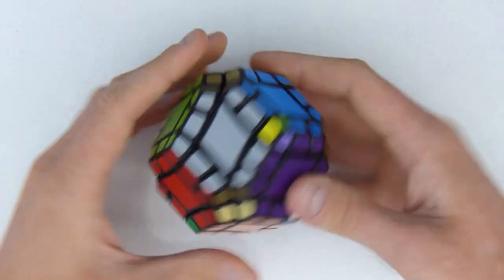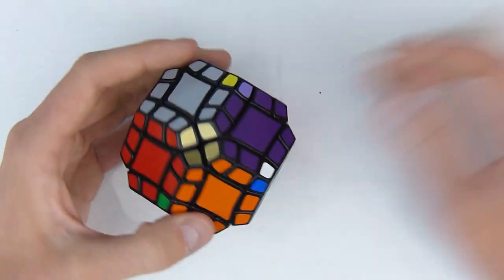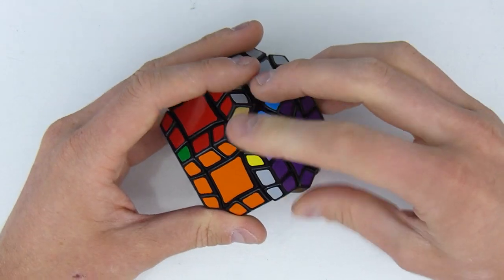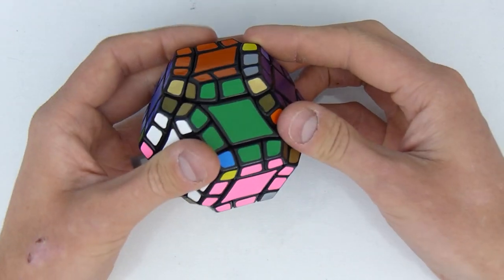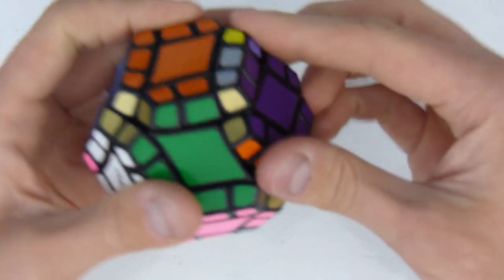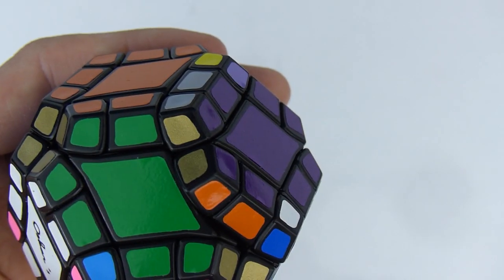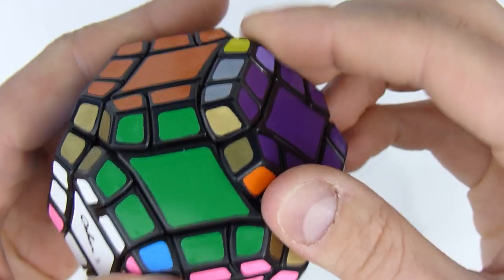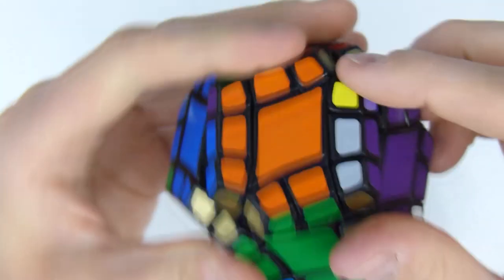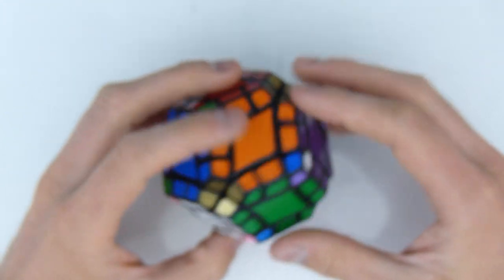Now every single edge is solved. A quick impression: this puzzle catches a lot because it doesn't corner cut at all. Just a tiny misalignment here means I can't corner cut it at all. As you can see it's a really, really minor misalignment, but I just can't turn this even though it's almost perfectly aligned. Yeah, it's not that great for solving purposes, but you just gotta do with what you got.